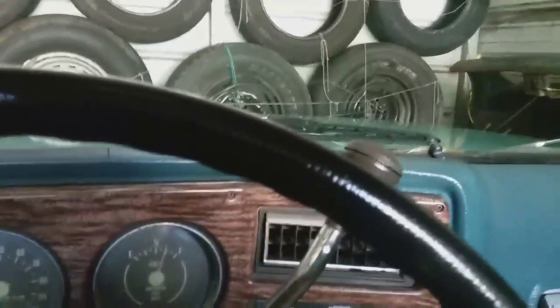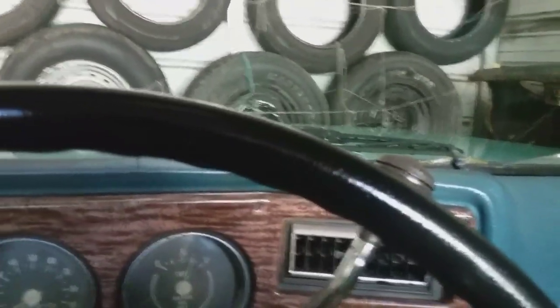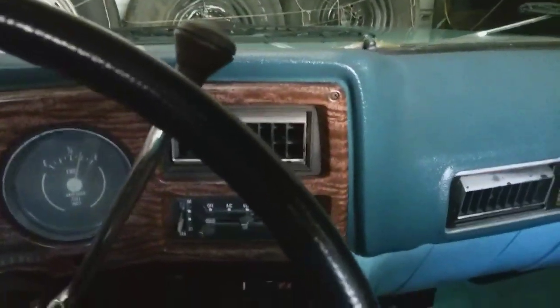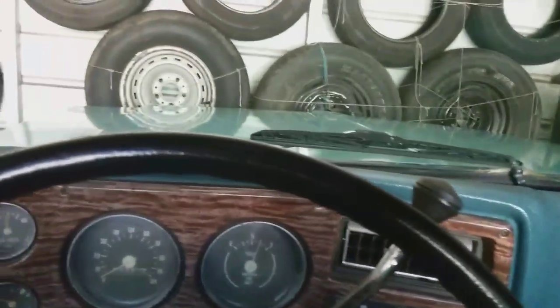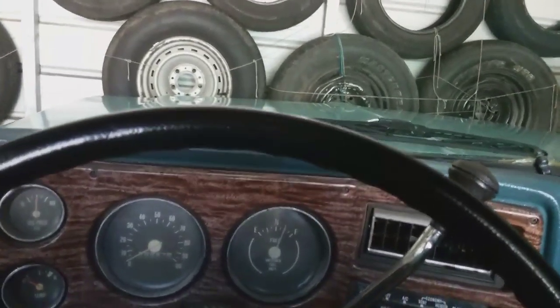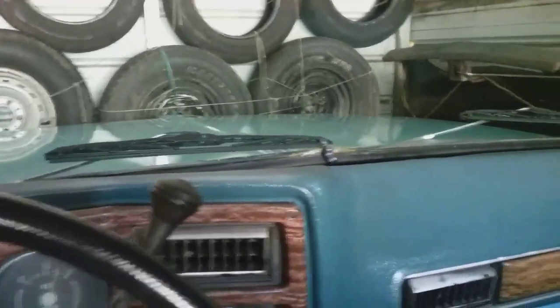That's the fan for the heat. Starts up pretty good for an old truck. I don't know when I started this last — it's been several weeks, maybe a month, maybe longer.